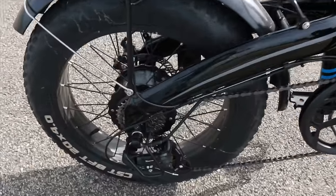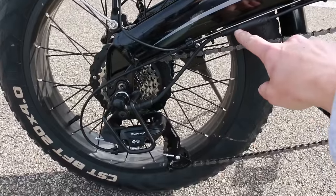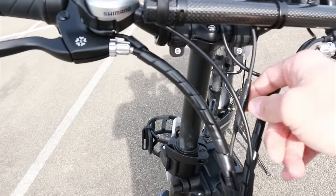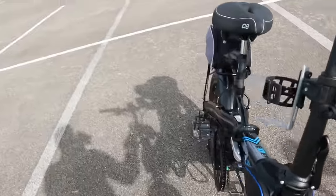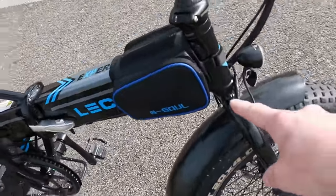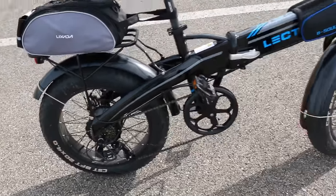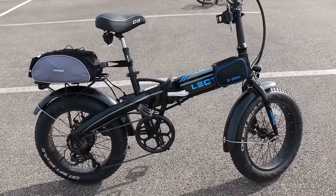If you get any errors on your display while riding, some connections you'll want to check are your rear motor connection — it just plugs together and you want to make sure it's nice and tight — and also your display connector up here. As far as I can tell, those are basically the only two connectors on the bike other than the headlight connector. Sometimes these get loose in shipping or can vibrate loose while riding, so double-check them if you get any error codes.